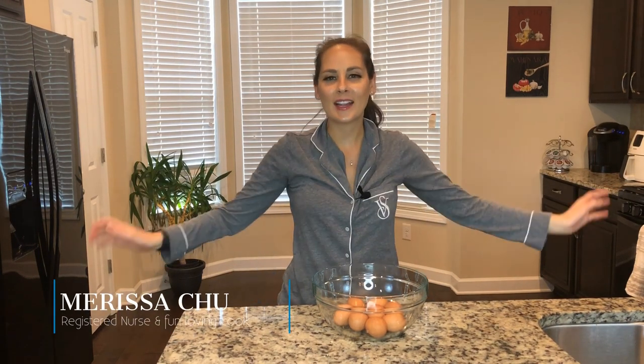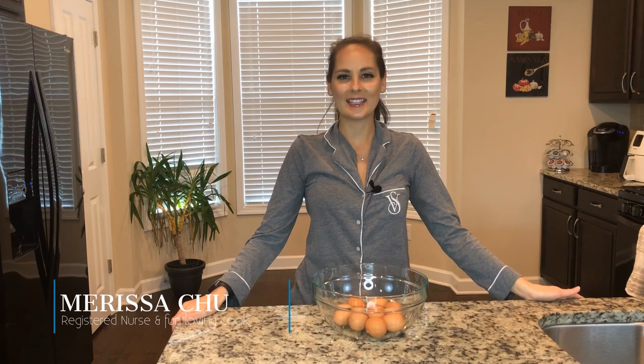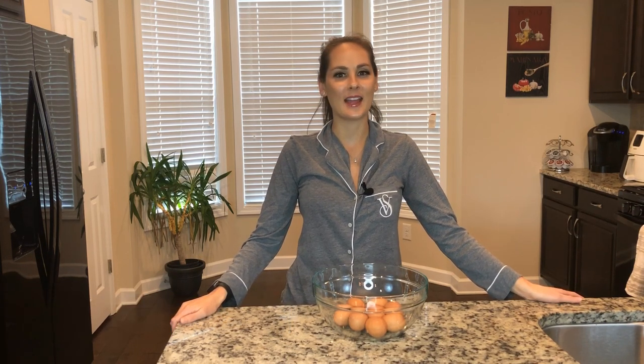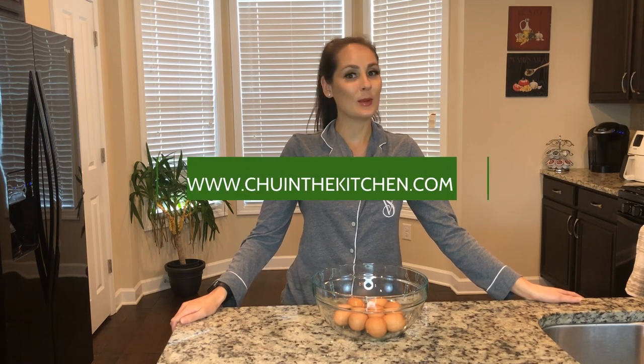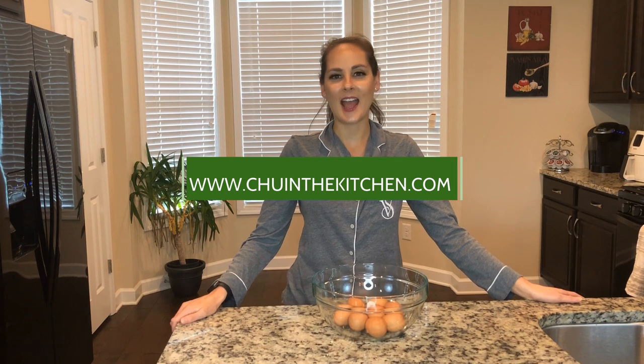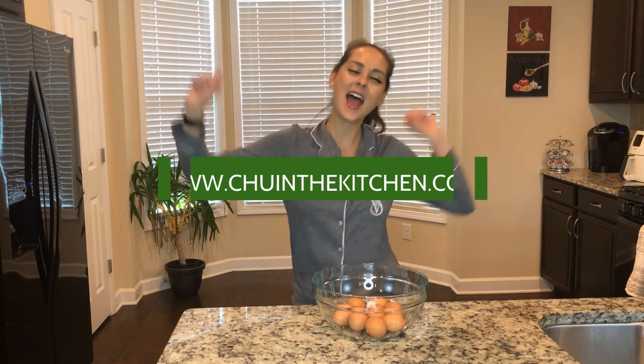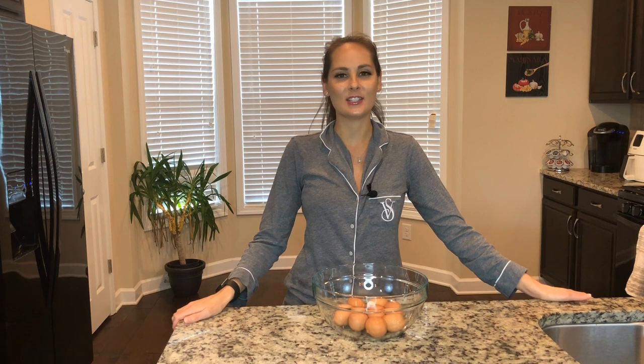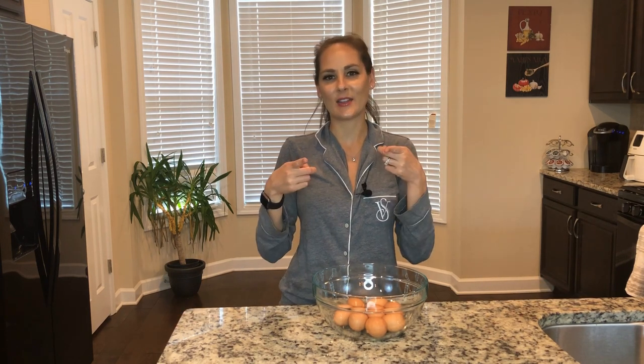Good morning and welcome back to Chew in the Kitchen! Today we're gonna be making breakfast burritos — there's nothing better than eggs in the morning. We had an exciting week: www.chewinthekitchen.com has launched! If you haven't subscribed already, please hit that subscribe button below. You can also log in using any Gmail account.